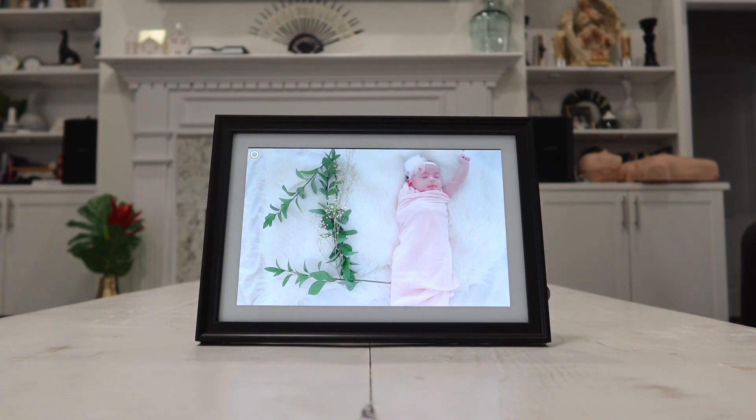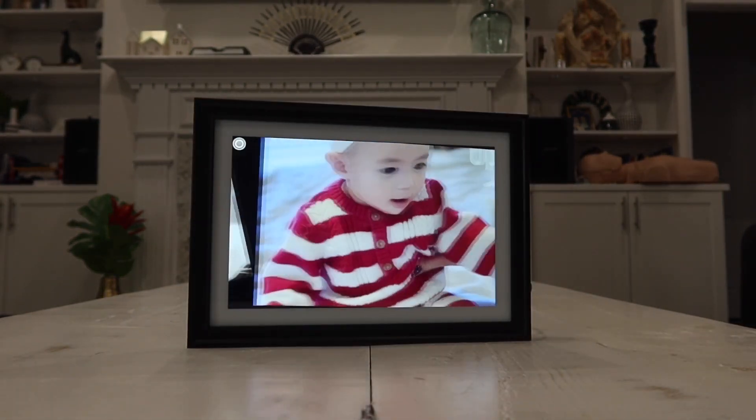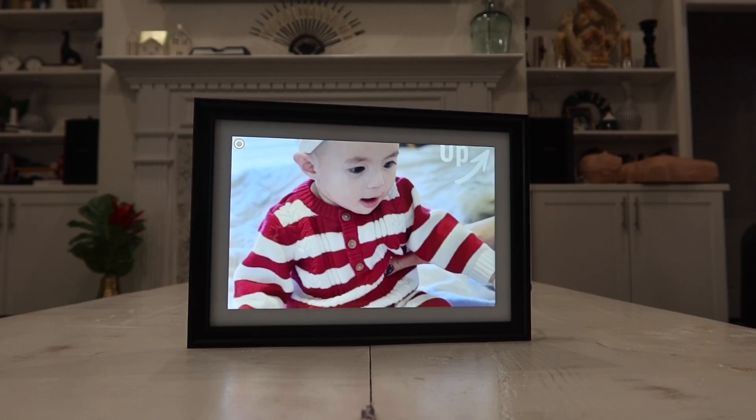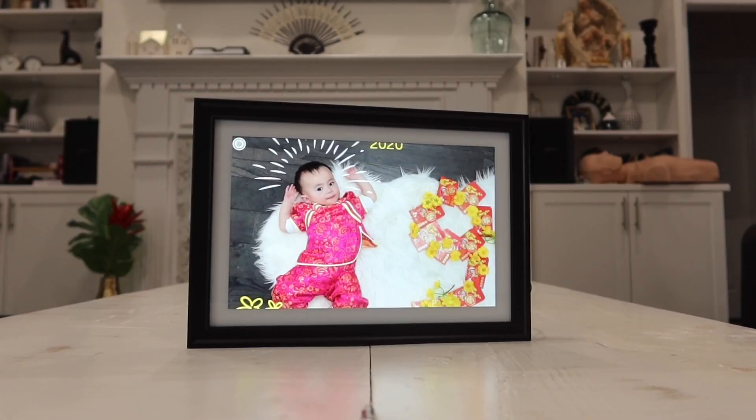Really cool and very classy picture frame. With all that being said, that is the latest Dragon Touch Classic 10 Full HD Wi-Fi Cloud Smart Photo Frame. For more details, feel free to check out the link in the description box down below. Thanks everybody for watching and I will see you all in the next video.